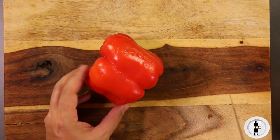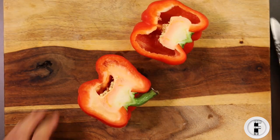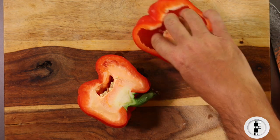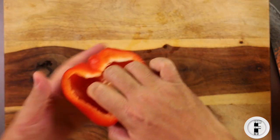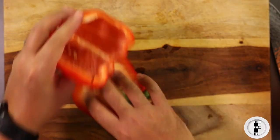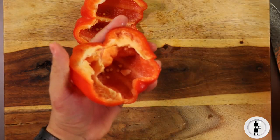Here I have a nice red bell pepper and you're going to take your knife and cut it in half lengthwise. Removing this stuff is really, really easy — I call it ripping the heart out. So you just grab it like this and rip it out.